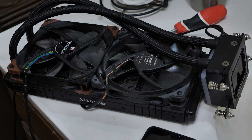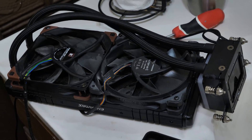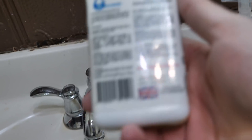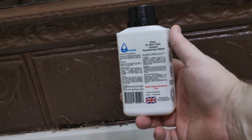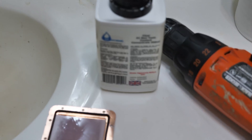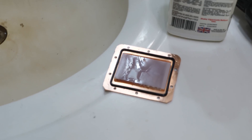This isn't a terrible pump combo — we can fix this. We just need a little bit of distilled water and a little bit of Mayhem's. This is the good stuff; it's normally something you put in a custom loop, but we're going to use some distilled water and fix this.